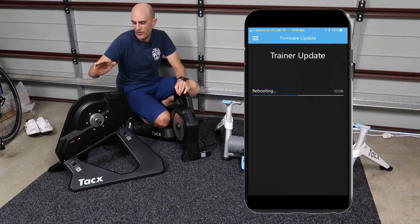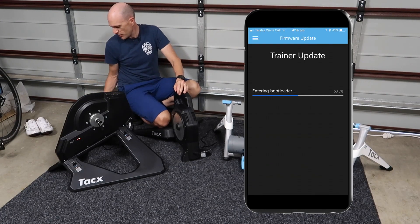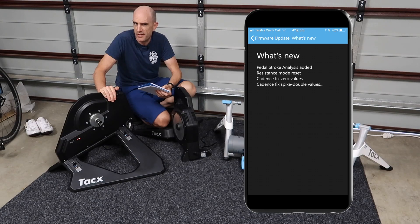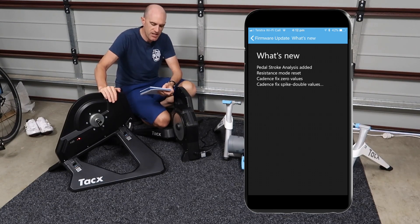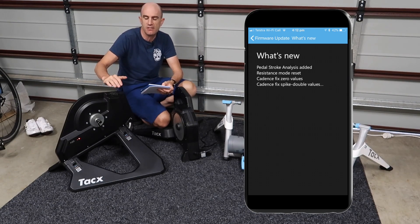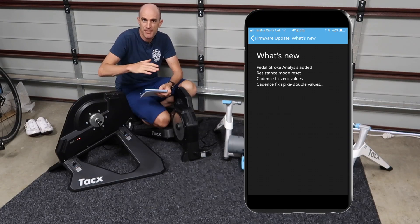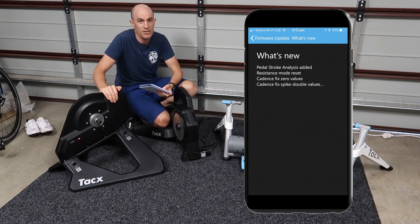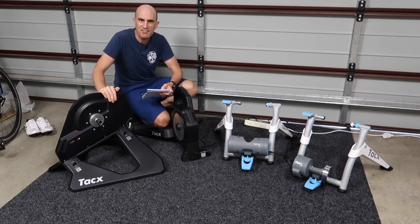To fast track this process — I've already updated the Tacx Neo. Last week the firmware came out with pedal stroke analysis added, so extra functionality. We had a resistance mode reset — not quite sure what that is but I assume it's a good thing — and we had two cadence-related fixes as well. So this covered A to Z of what I mentioned before: new functionality, bug fixes, and something I've got no idea about but I'm sure it's a good thing. That's already taken place on the Neo.